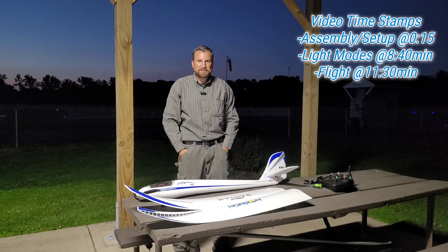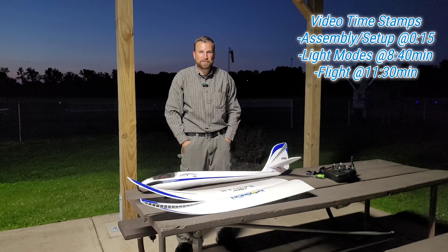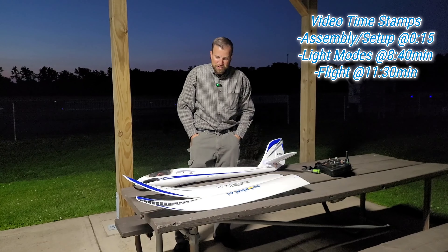Hey folks, tonight we have the eFlight Night Radian, one of my favorites. I've always said of all the airplanes that I have — big ones, small ones, helicopters, drones — if I could only have one, this would probably be the one. And hopefully you'll see why.